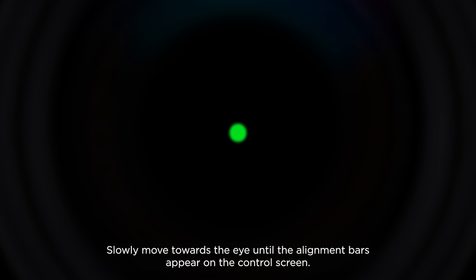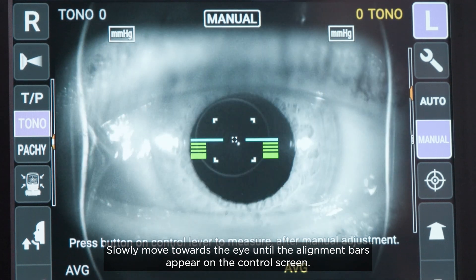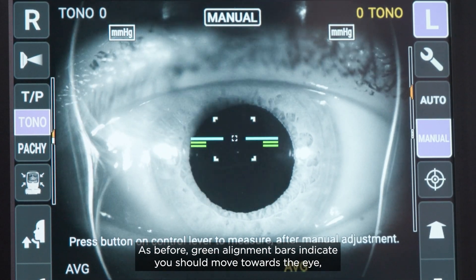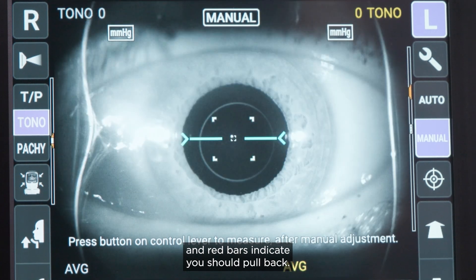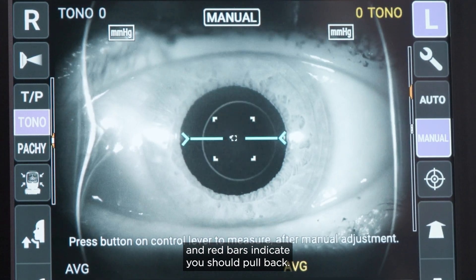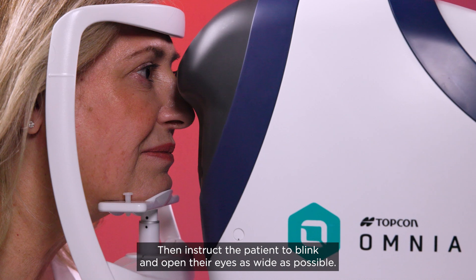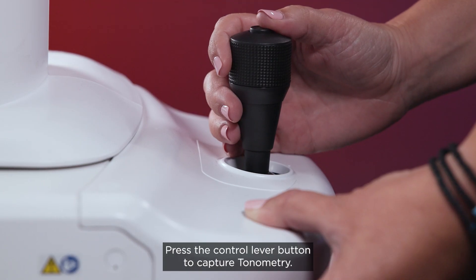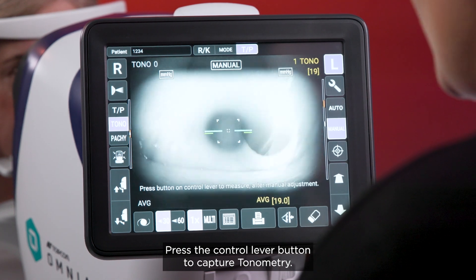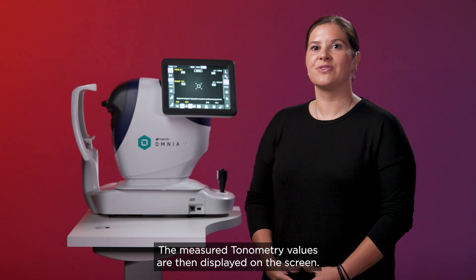Slowly move towards the eye until the alignment bars appear on the control screen. As before, green alignment bars indicate you should move towards the eye and red bars indicate you should pull back. When ready to measure is displayed, instruct the patient to blink and open their eyes as wide as possible. Press the control lever button to capture tonometry. The measured tonometry values are then displayed on the screen.